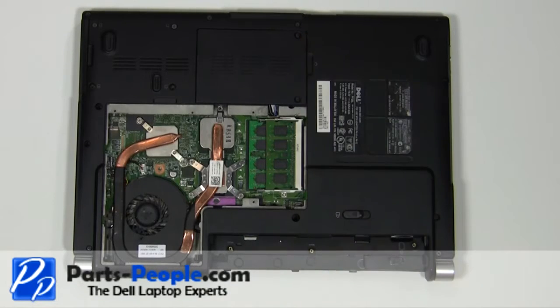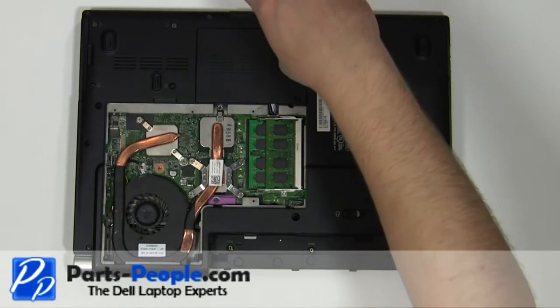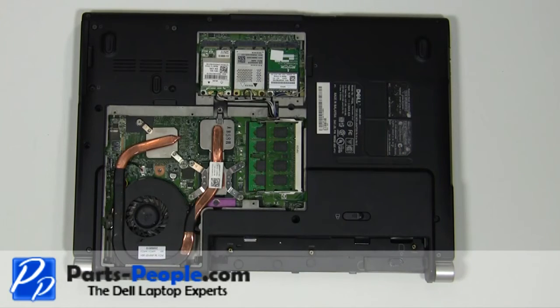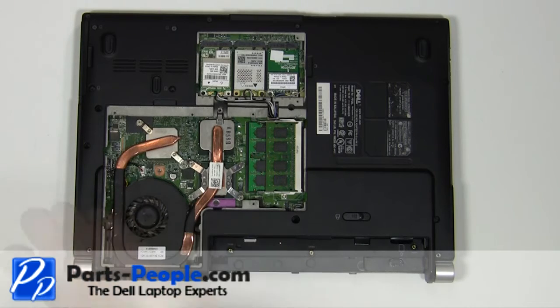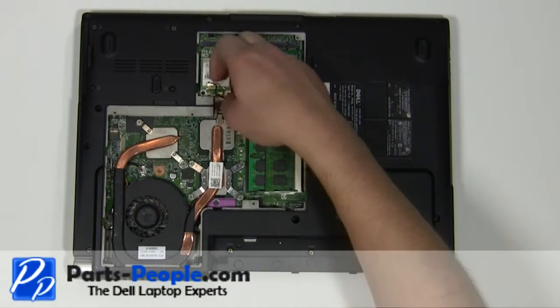Loosen the two screws and remove the communications door cover. Remove the two 2.5mm x 5mm screws. Unplug the antenna cables.